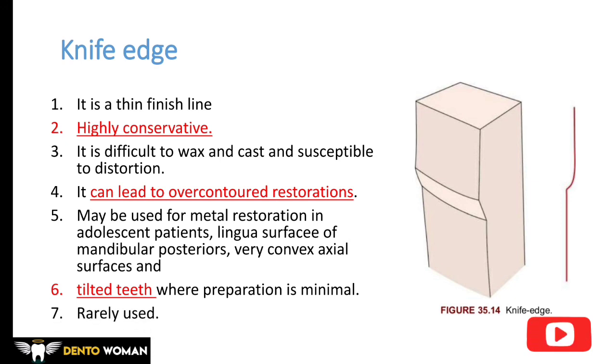Knife edge may be used for metal restorations in adolescent patients, on the lingual surface of mandibular posteriors where there is insufficient space, and on tilted teeth where preparation is minimal. However, it is rarely used. That was all about finish lines — thanks for watching, see you in the next video.